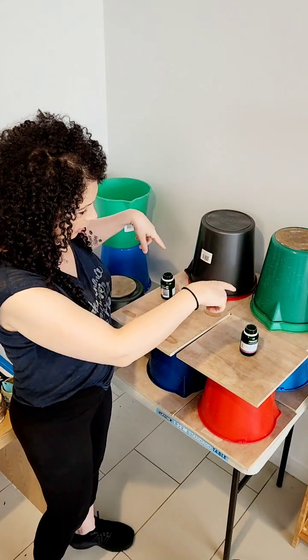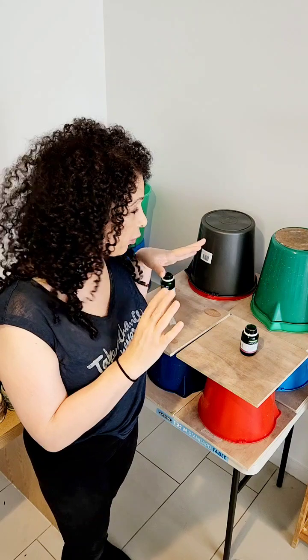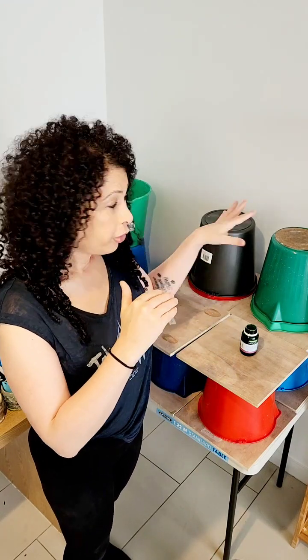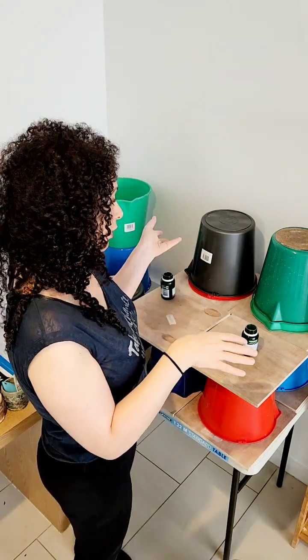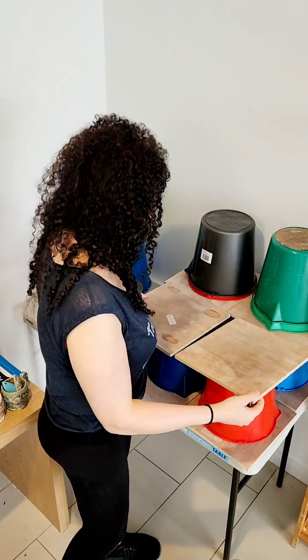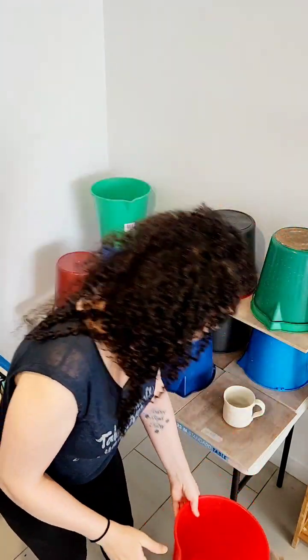The four pieces at the back are actually wheel-thrown, so I'm not going to remove all the buckets at once. I'll remove them one at a time, because I don't want them to dry too much. I'll do one piece, trim it on the wheel, and then move on to the second one. When you trim wheel-thrown pieces, they need to be at the right moisture level — what's called leather-hard. You don't want them to be too dry.